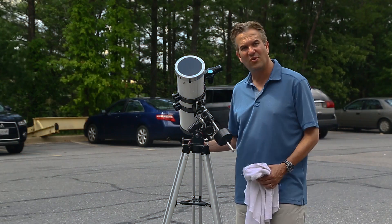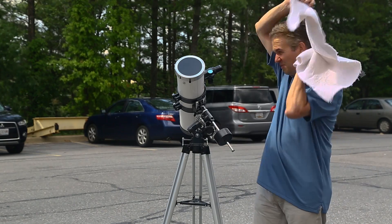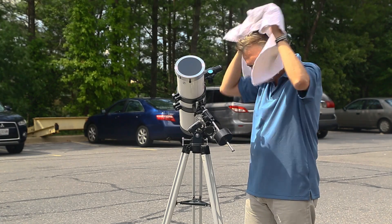A great tip for using your telescope during the daytime is to get a towel — this is a white towel, though a dark towel would probably be better. And though it looks silly, you can block out a lot of the ambient light and get a really nice view of the solar eclipse.